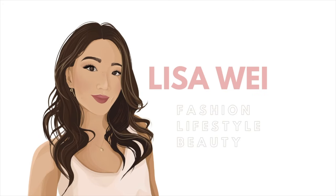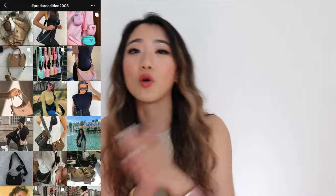Hey guys, welcome back to my channel. If you're new here, my name is Lisa and welcome. As you guys can see from the title of this video, today I will be doing both an unboxing and a review of the new Prada Re-Edition 2005 in Saffiano leather. You've probably already seen this bag if you're clicking into this video.